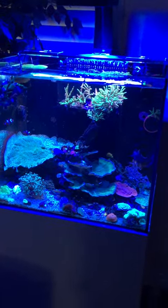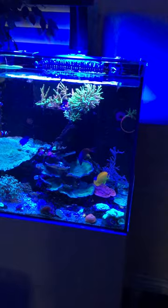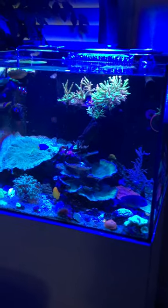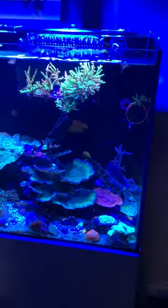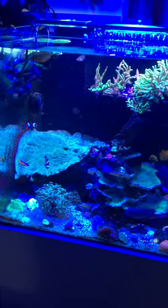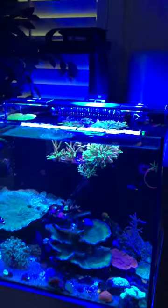Hope you guys are having a good weekend. My fish are actually out now — they're getting used to the new light. They were kind of freaked out at first, like Hansel and Gretel, but now they're out and they're good.